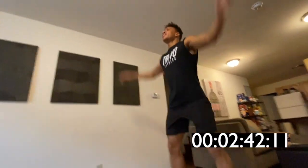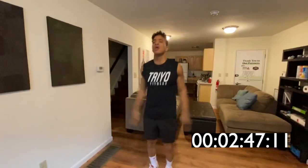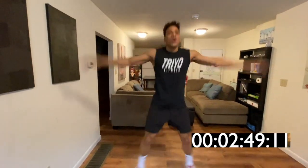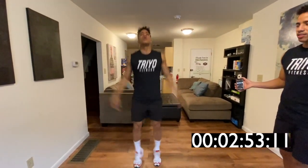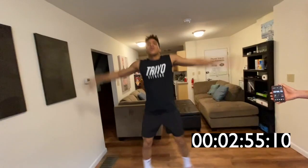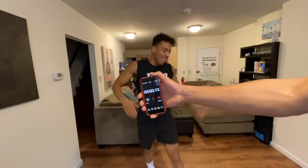We're gonna finish it though — you're going all the way out. You're gonna get a burnout. You got 15 seconds left. In 10. Three, two, one — and he's done.